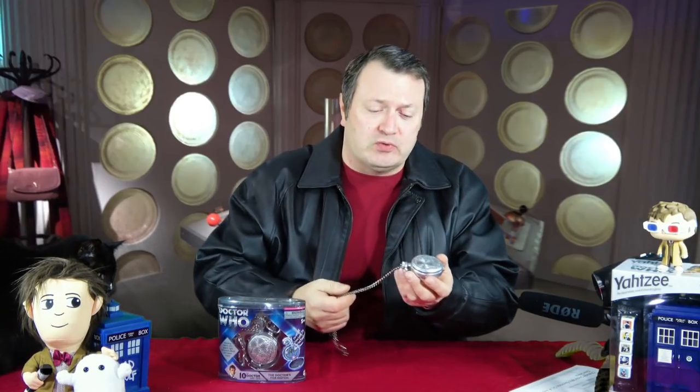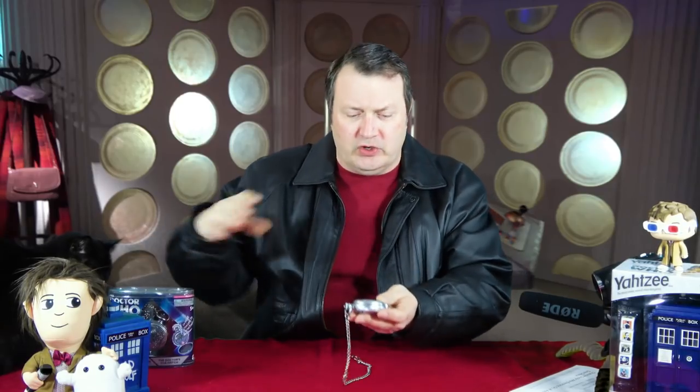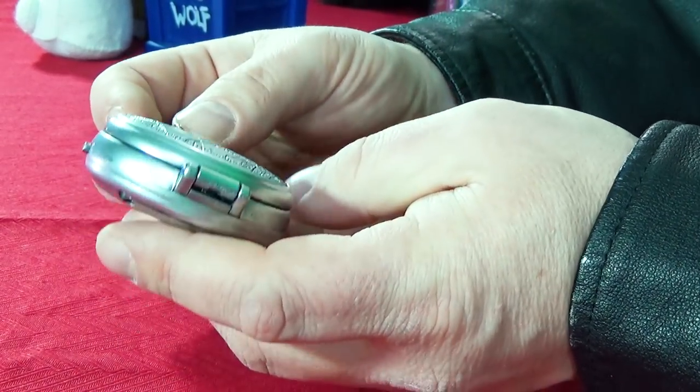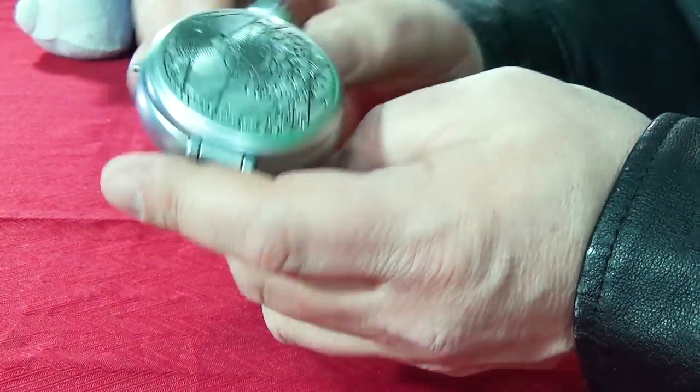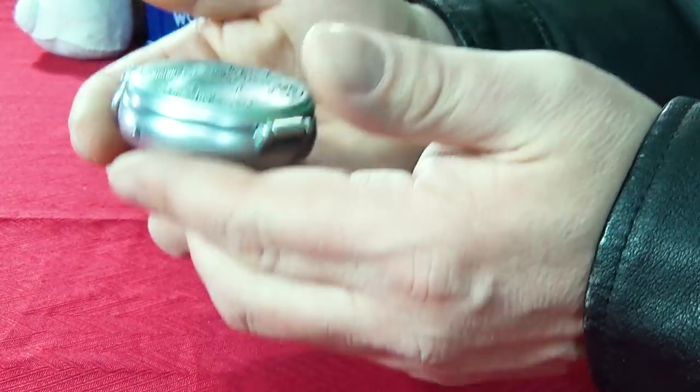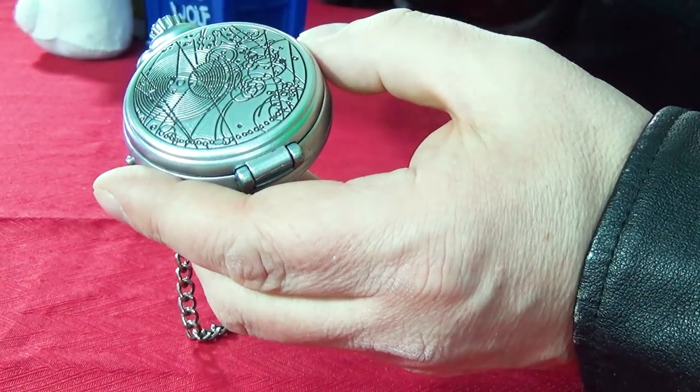All right, so to get started, the first item that we have is the 10th Doctor's fob watch. This was in the episode Human Nature and the Family of Blood. This is a packaged one. I happen to have an unpackaged one right here, thanks to Maiden Cosplay. This is a very neat little prop. This was made by Character Options. It is part of the Chameleon Arch which allows a Time Lord to pretend to be human.